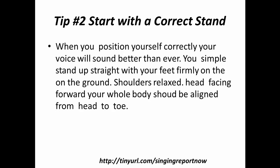Tip number two: start off with a correct stance. When you position yourself correctly, your voice will sound better than ever. You can simply stand up straight with your feet firmly on the ground, shoulders relaxed, head facing forward. Your whole body should be aligned from head to toe. Take a deep breath, two or three, and then open your mouth wide and sing.